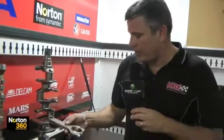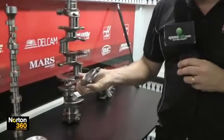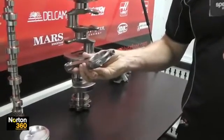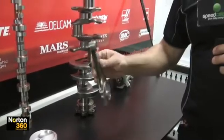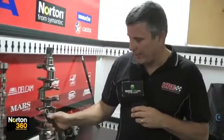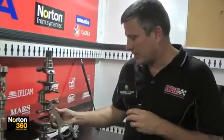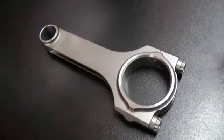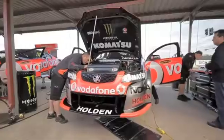The conrods we use are a Carrillo H-beam rod. They run a Carrillo Carbolt, which is a non-metallic material — that's about the best you can buy. They've been beefed up under the eye of the rod to help prevent cracking; we had some years ago where they were a little bit weak. The 500 gram weight rule applies for the conrod, and you can have 9,000 over-revs and they don't seem to have any dramas.